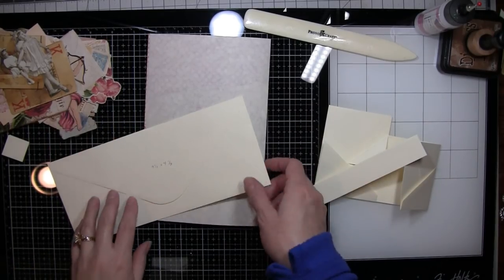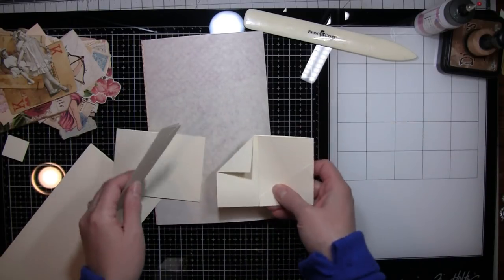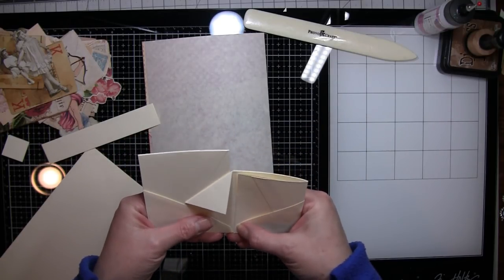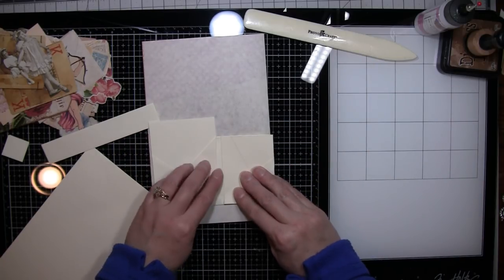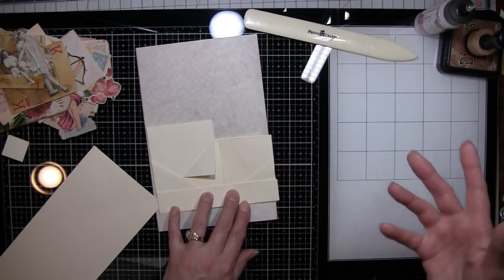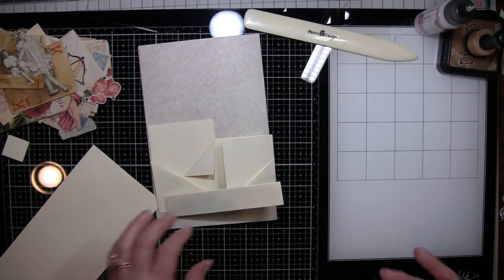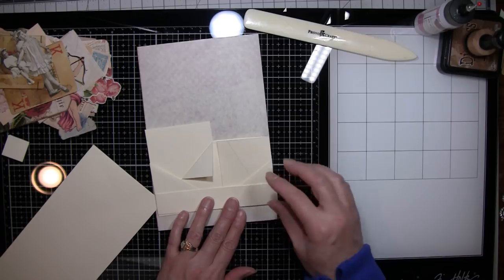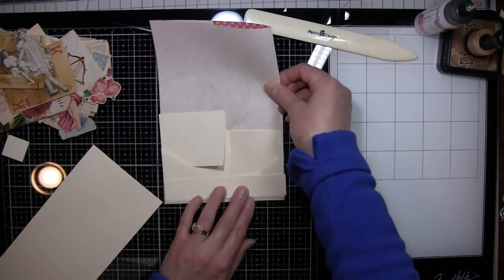Hi everybody, it's Amy at Crafty Cat. We're going to make this little envelope thing. I was actually inspired by Gail and her waterfall one that she made, and so I just got playing with an envelope. This is entirely different than what she did, but she just got me playing around with envelopes. This is one envelope and this is what the end result will be — to put on a page like this.